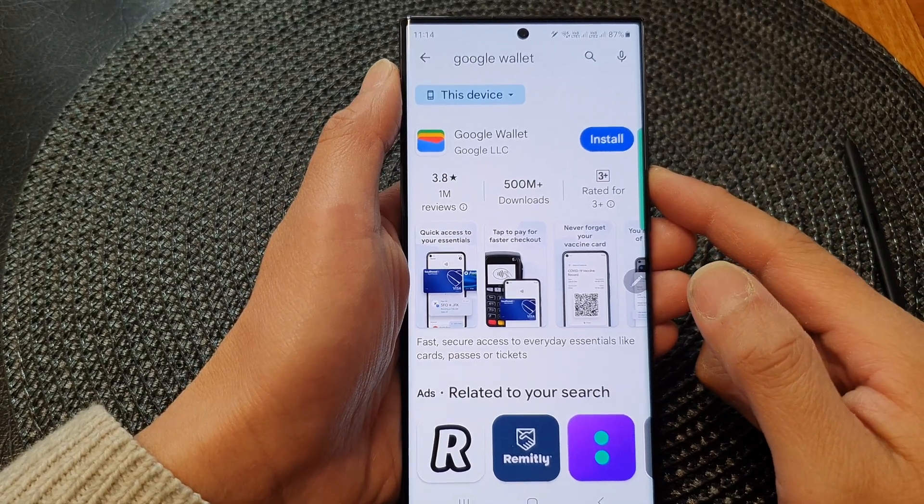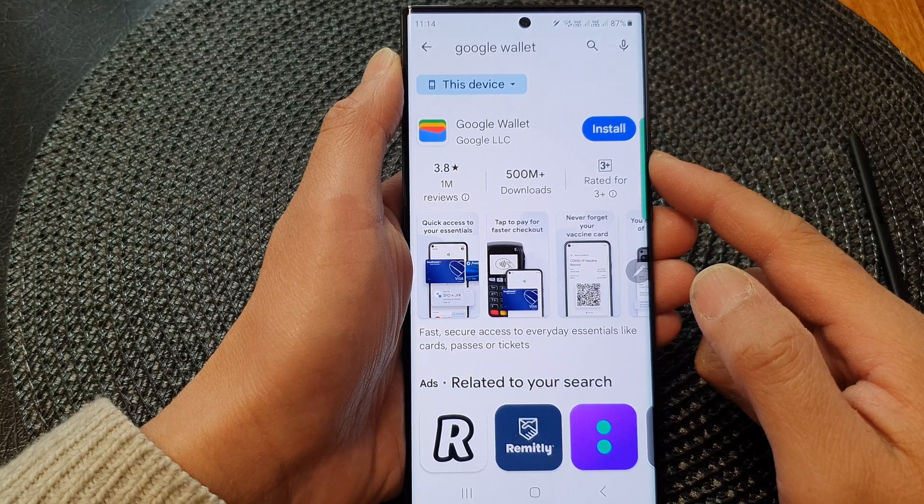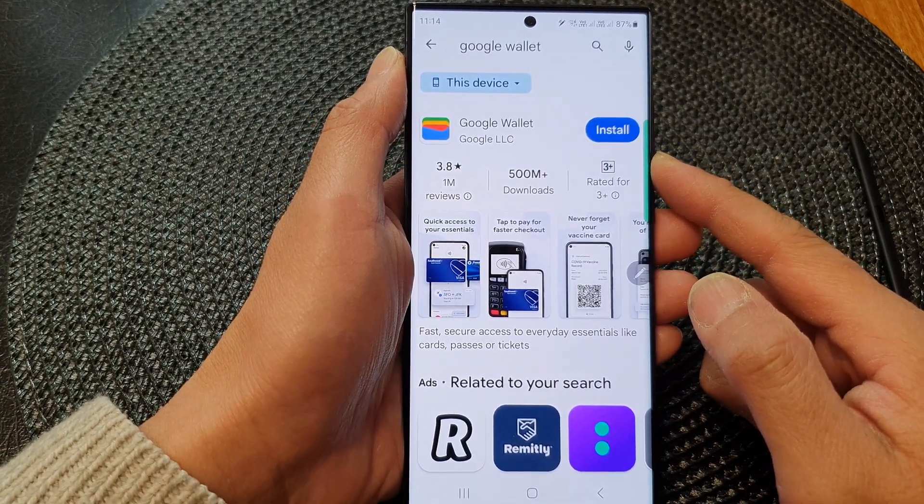Hey guys, in this video we're going to take a look at how you can install the Google Wallet payment app on the Samsung Galaxy S23 series.